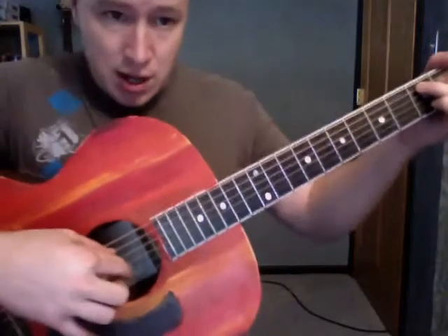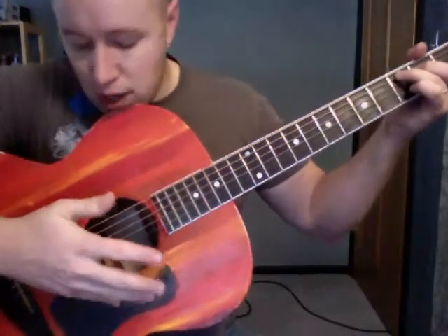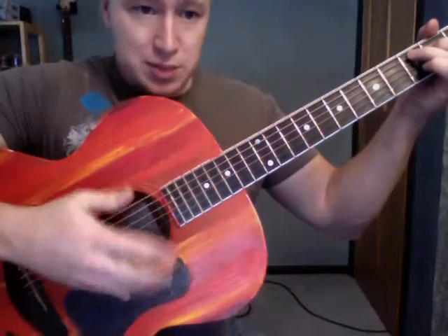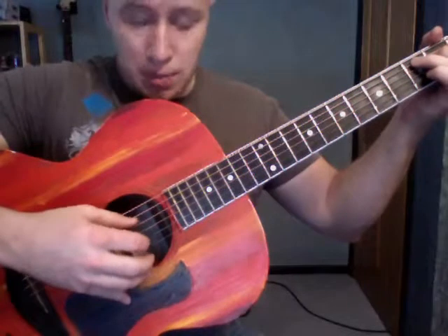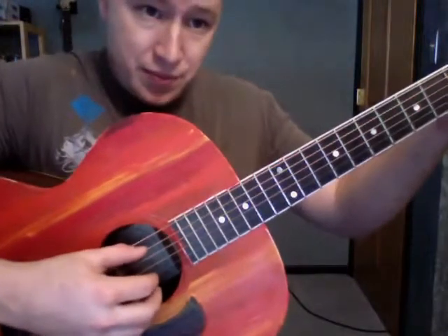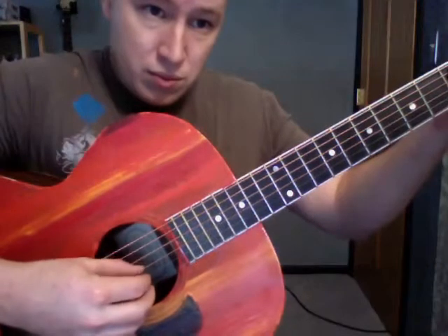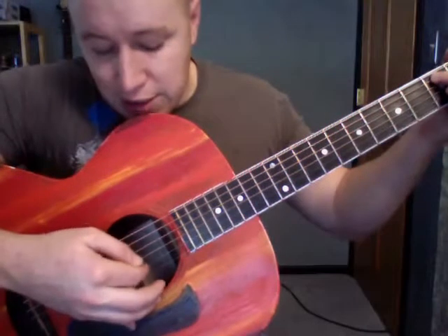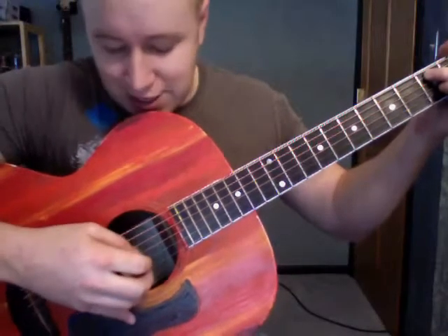And the fingerpicking thing, here's what's going on. I put my pinky down here just because it gives me some stability — you don't have to, but a lot of my students end up doing that. So I'm starting from my thumb on that fifth string, and the thumb walks down until it gets to that second string, and then my finger hits that second string.